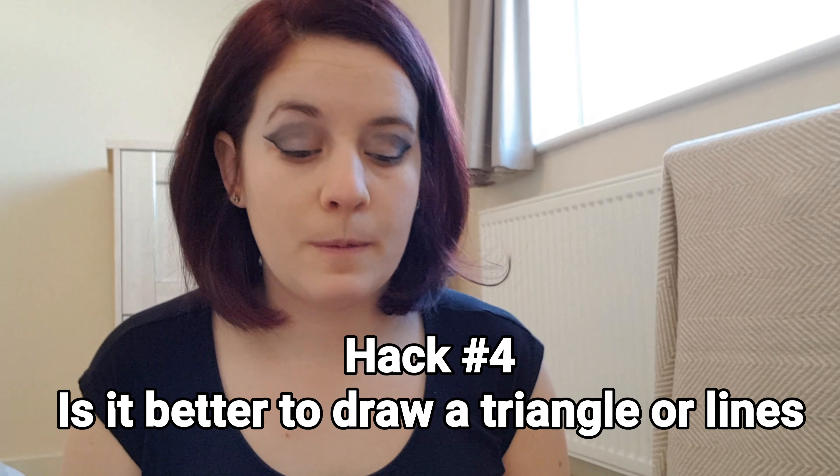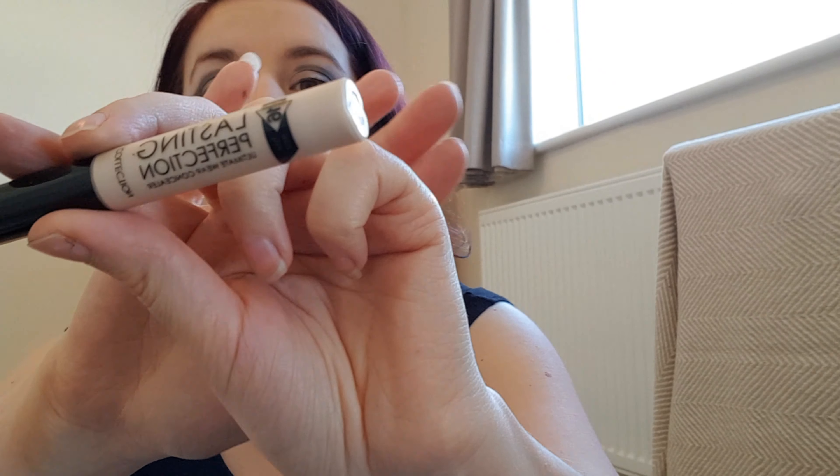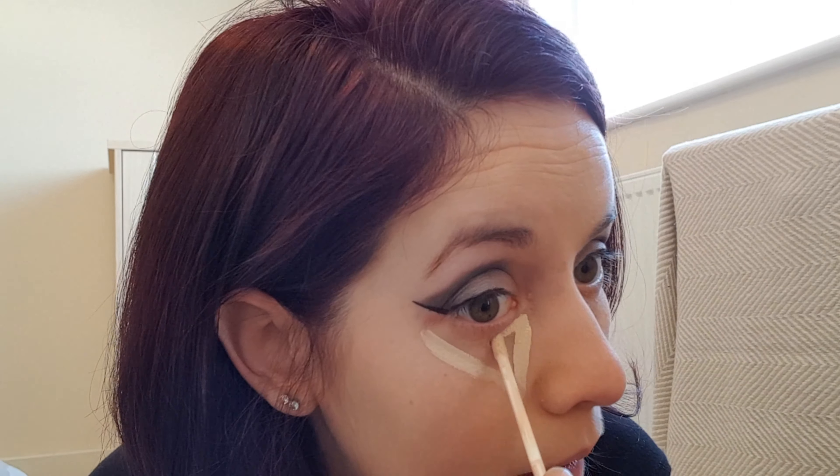The next one — I'm actually going to do the concealer one first. There are two ways that you can do concealer: you can either do a V shape or a triangle shape, or you can sweep it like this. I'm going to try one on each side and see which one works better. Obviously it depends on you, I suppose. The concealer I'm using is the Collection Lasting Perfection concealer. On this side I'm going to do the lines.